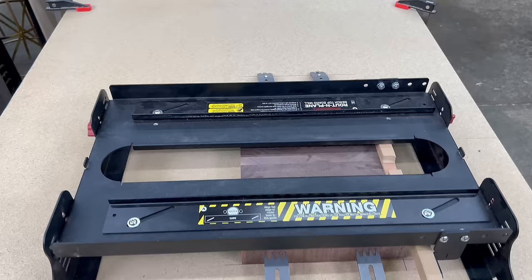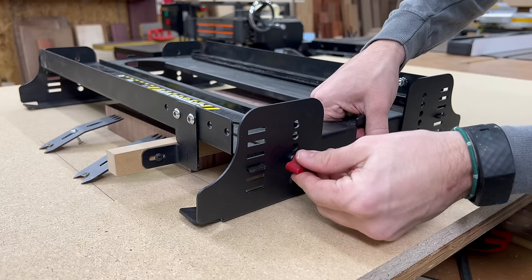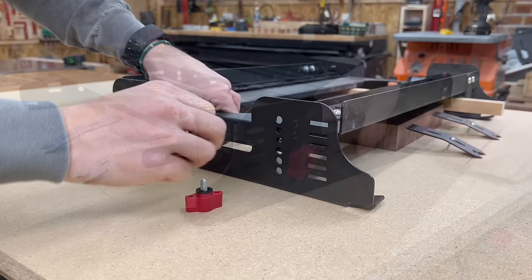Next I need to adjust the height of the routing plane. It's sitting a little high right now for the cutting board we're going to be flattening. To adjust the height, just loosen these two red knobs, then bump the ski up a notch, which lowers the routing plane and brings it down closer to the top of our cutting board.